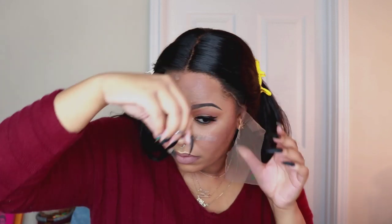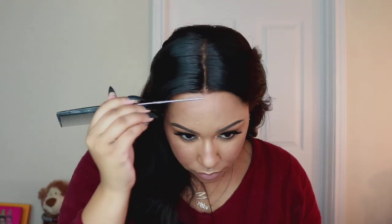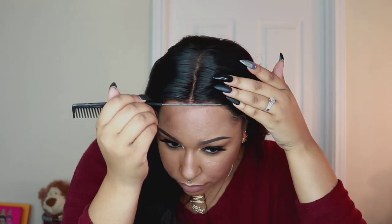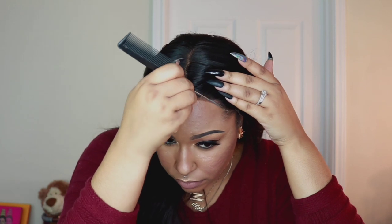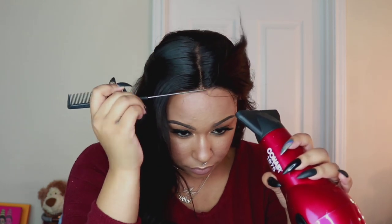Application with this wig is going to be very easy because it does have that adjustable elastic band. I'm going to start off by cutting the lace off, then take the black bottle of Got To Be Glued and smooth it out at the front of the parting space because that's the main part that was lifting. I took the end of a rat tail comb and smoothed it out, did a little bit on the hairline at the front but not on the sides since those will be covered with the middle part. I blow dried it, put some powder in the parting space, and that was basically it — pretty easy application.